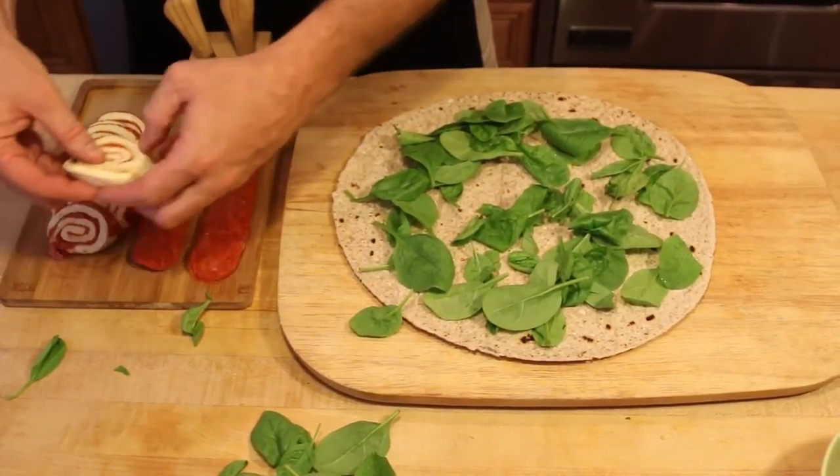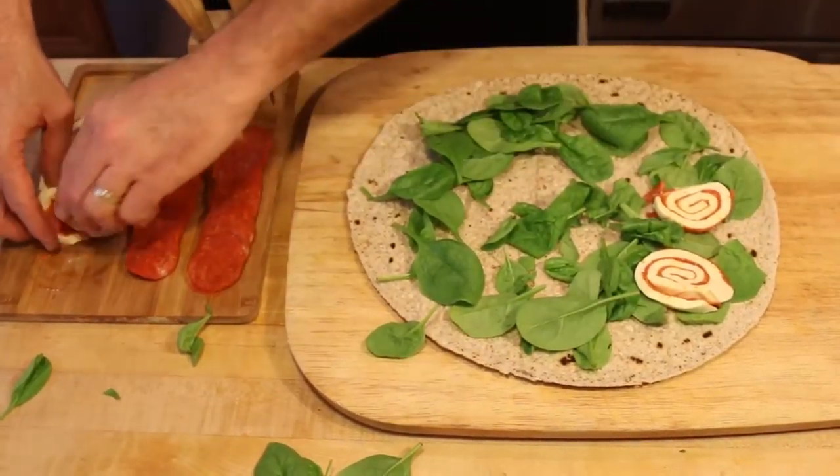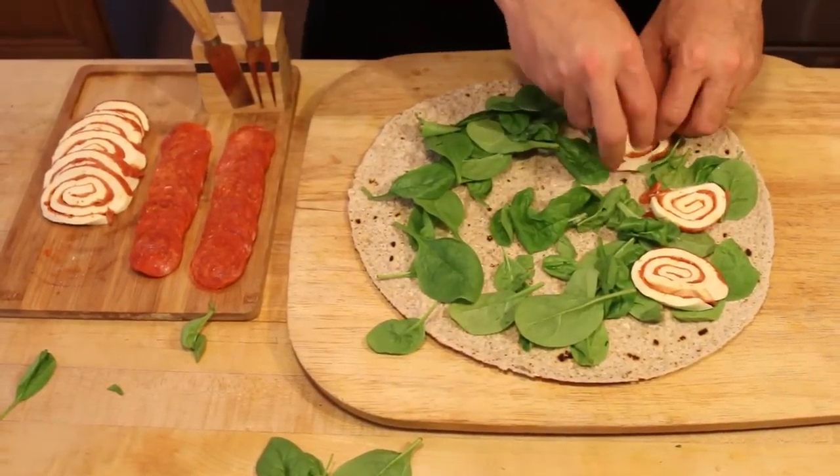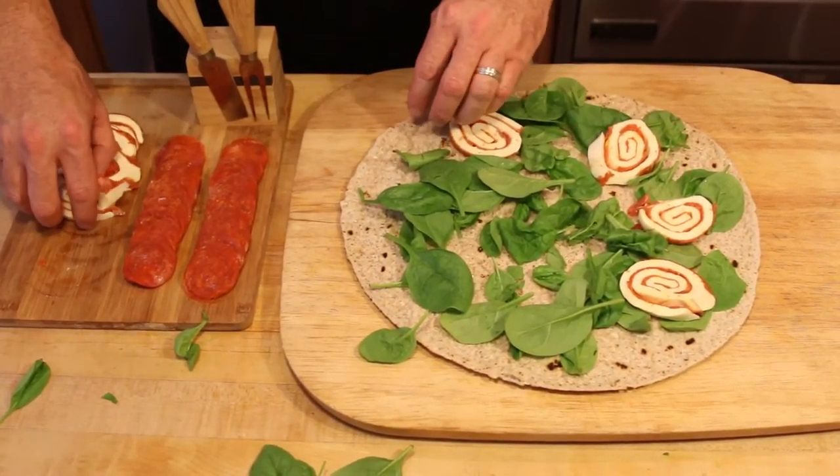I also like to use the fresh mozzarella pinwheels with the pepperoni already in it. It really contrasts the nice colors between the spinach, the mozzarella, and the pepperoni. And also, it tastes delicious.